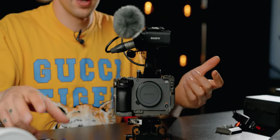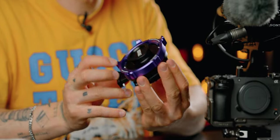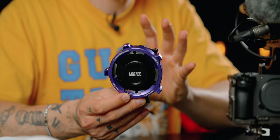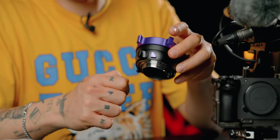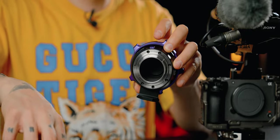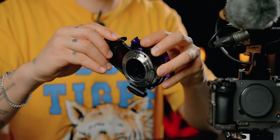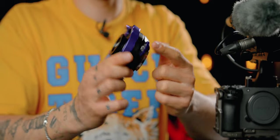Usually when you go on big productions you need to use PL mount lenses, so I found this adapter that transforms my E-mount to PL. It's really great because it also has a variable ND inside. You see here at the bottom there's a knob — you press it and take out the filter, then insert the ND filter inside. Now you have ND with a lot of stops.